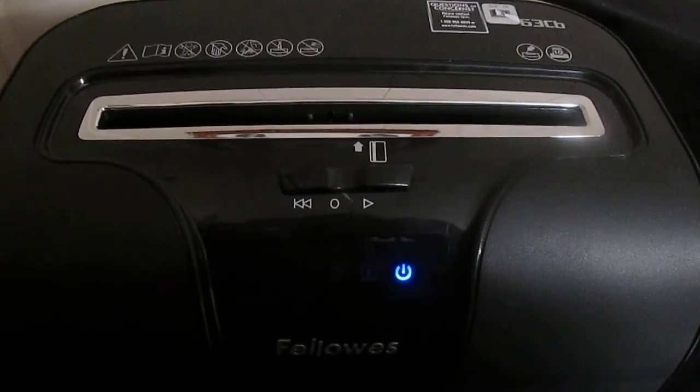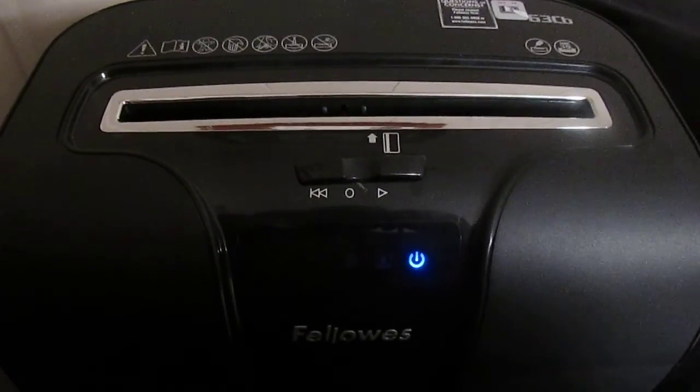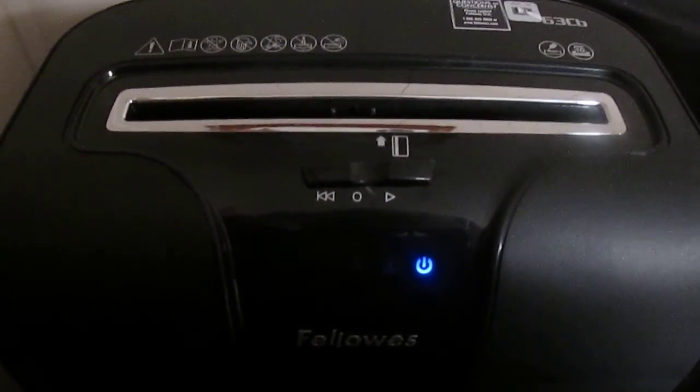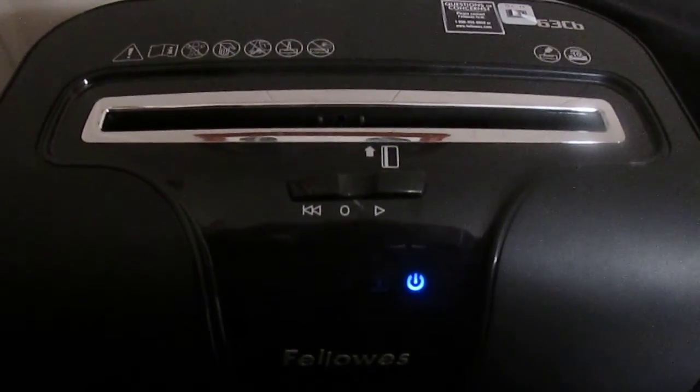Hi, my name is Jackie. I'm from Women of Many Roles. I'm here today to talk to you about the Fellows 63CB shredder. It comes with the SafeSense technology and the jam blocker technology.